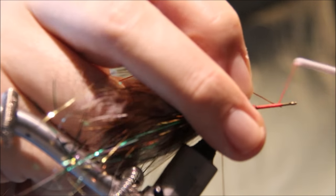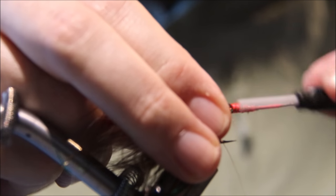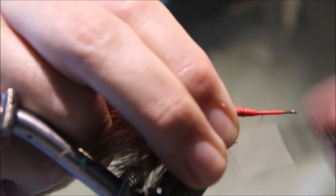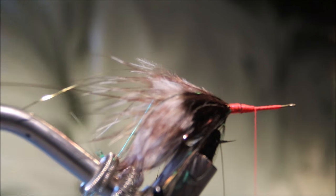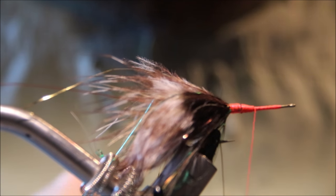Next I'm going to tie in a rib, which I think is paramount because it just protects your fly and makes it last that much longer. A lot of guys tie their streamers without ribs, but I just think it's such an easy step that you should include it.